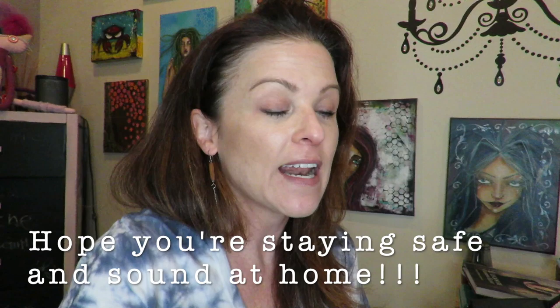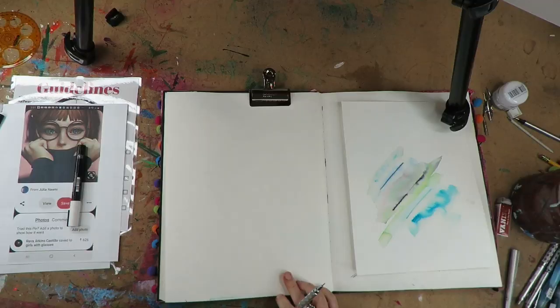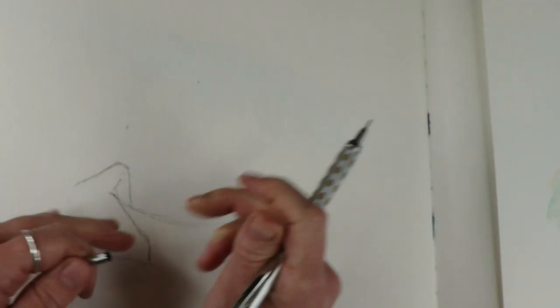I'm filming this during the coronavirus and I'm not really into makeup and showering as frequently as I should. My name is Karen Campbell. If this is your first visit to my channel, I like to make art super easy — drawing and mixed-media — so that you can just relax and have fun while making your projects. So, on to the project.